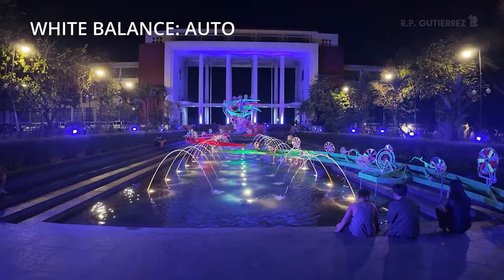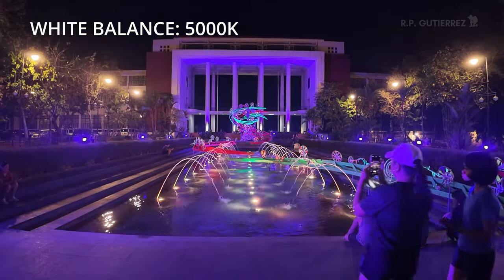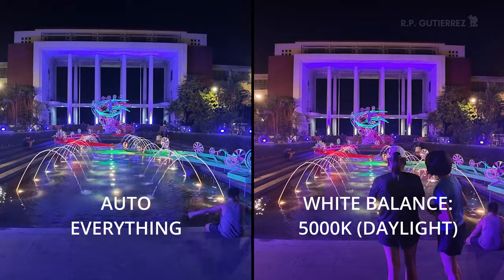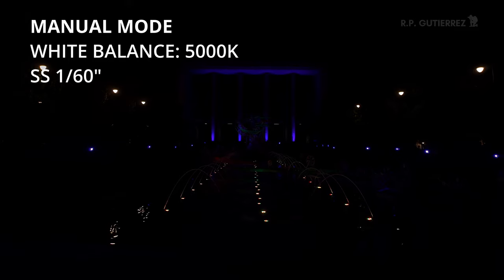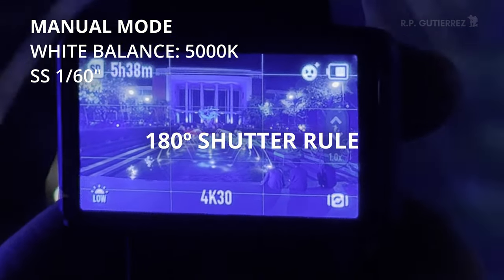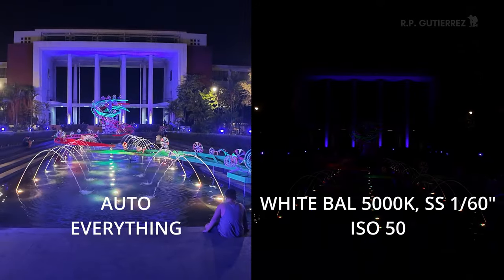I've so far been showcasing the auto mode, so it's time to amp it up a notch and try the manual mode of the DJI Osmo Pocket 3. Right now we're on auto mode, and I'm going to switch to manual. First, let's fix the white balance — 5000 Kelvin. Then I'm changing the exposure settings. I set the shutter speed to 1/60 because I'm filming at 30 frames per second, following the 180-degree shutter rule — shutter speed should be 1 over 2 times your frame rate. The ISO is 50 and exposure compensation is negative 3.0.